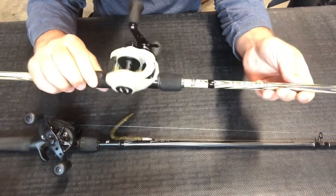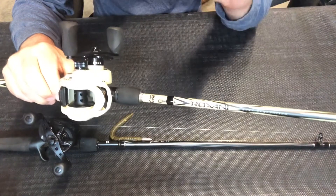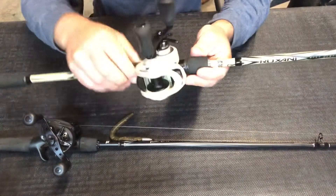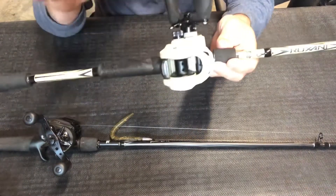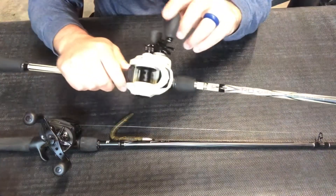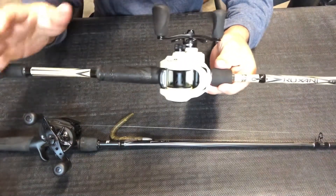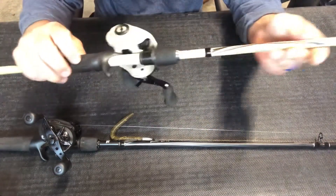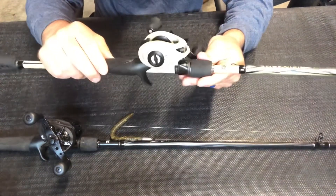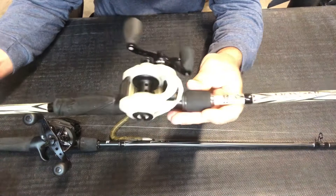We're looking at the Abu Garcia Roxani, a Bass Pro Shop exclusive offered only in tan and blue. This is the exact same rod and reel as the Abu Garcia Zeta, which comes in army green. Like most manufacturers, they make exclusive rod and reels just for certain stores. You can only buy this at Bass Pro Shop, but you can pick up the Zeta pretty much anywhere else. I actually picked this up off Facebook Marketplace for 50 bucks — the MSRP is $199.